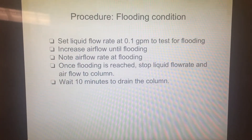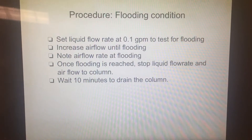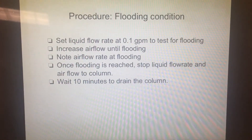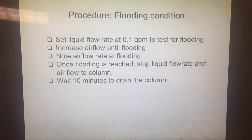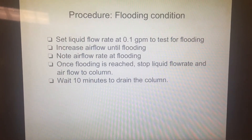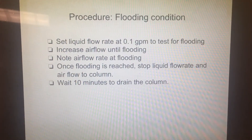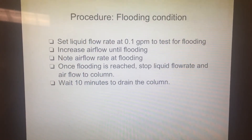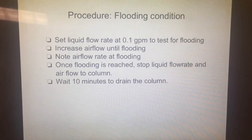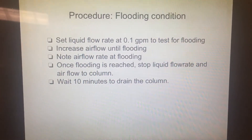The second part of this experiment is to check for flooding conditions. Set the liquid flow at 0.05 gallons per minute initially. Then increase the air flow rate until the column starts to flood, as indicated by rising liquid from the bottom of the column and the appearance of air bubbles in the liquid. Record the air flow rate at which flooding occurs. Once the flooding velocity is reached, stop the liquid flow and air flow to the column, shut off the compressor and blower, and wait approximately 10 minutes to drain the column.